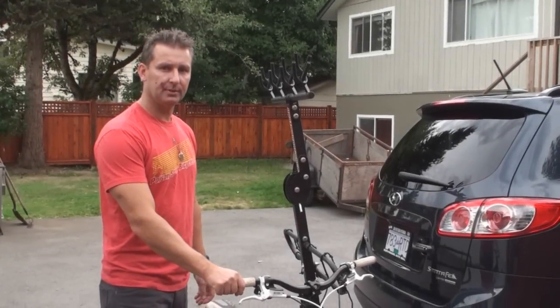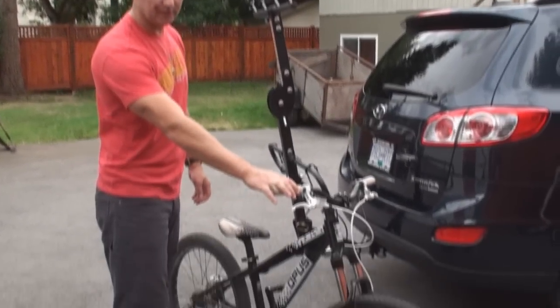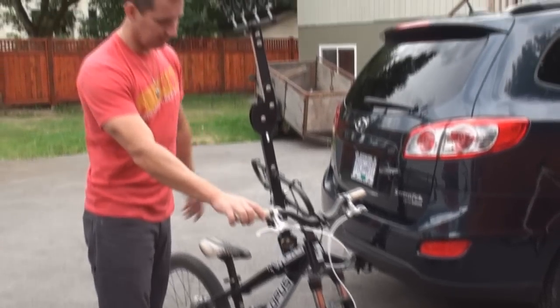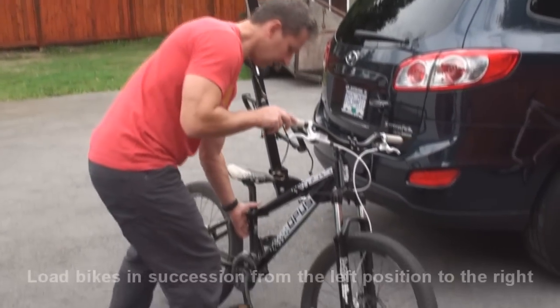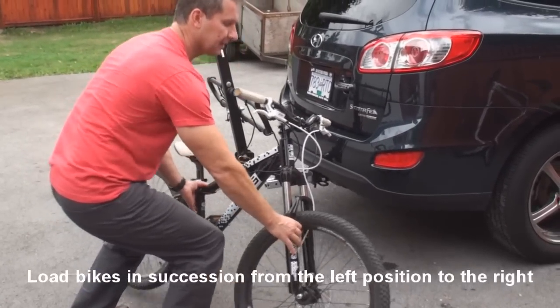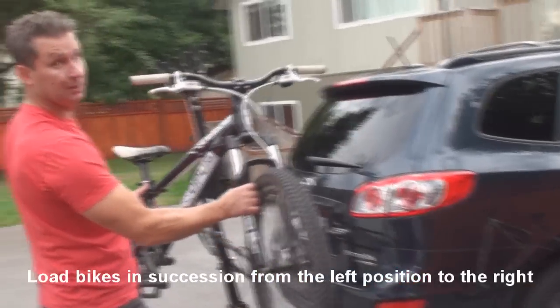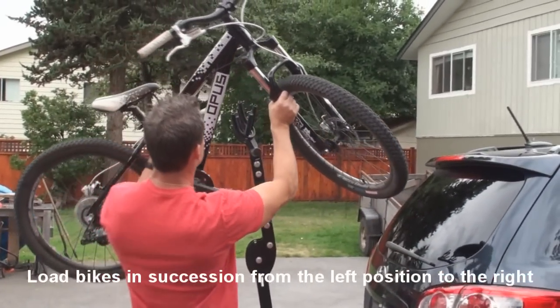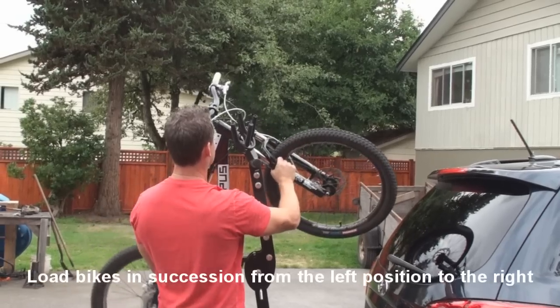One of the questions we get asked regularly is about kids bikes. This is a 24-inch kids bike; we have a 20-inch and a little tiny 12-inch. Starting with this 24-inch — again, one hand down low on the fork, second hand in the seat tube area. Load the bikes from the side of the rack, not from behind — across like that, crown in.